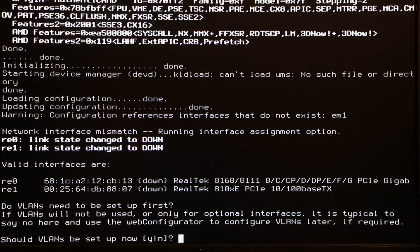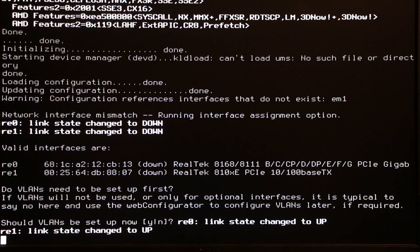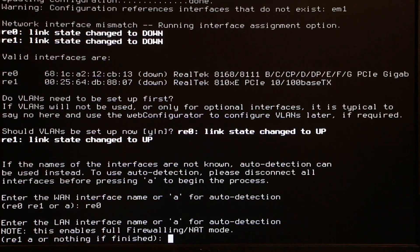At this window, make sure you plug in your modem cable and your switch cable. You can see RE0 is up and RE1 is up. RE0 is my WAN — the cable coming from the modem — and RE1 goes into my switch. Press Enter and when it asks for the WAN interface, type RE0 and press Enter. The WAN stands for Wide Area Network. Then when it asks for the LAN interface (Local Area Network), type RE1 and press Enter.